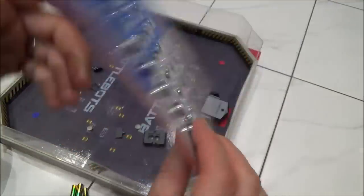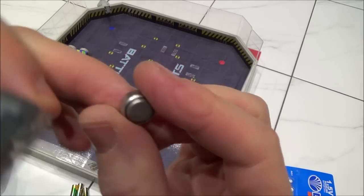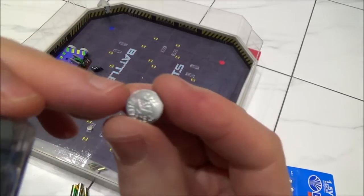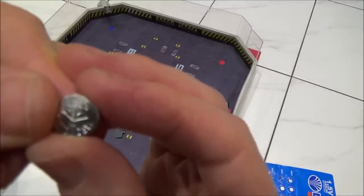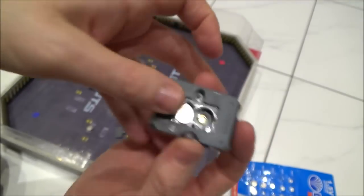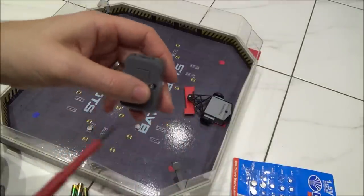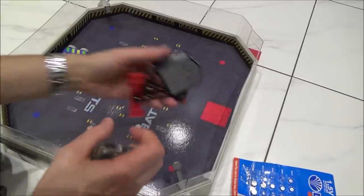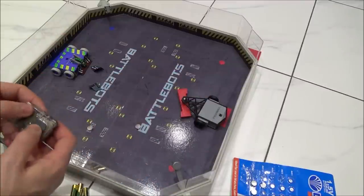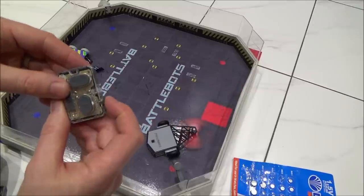These are AG13, so I'll be able to use these batteries right here. Remember that this side is the positive side and this side is the negative side. Although the packaging said AG13, you can see on the actual batteries it says LR44 — so they're the same thing. Pop these in, put the cover back on, and do the screw back up. There we go — you can see it's working again.